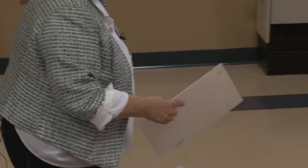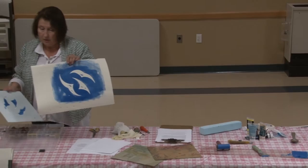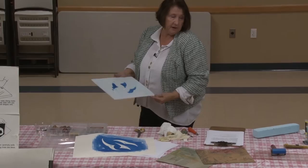So now the next question is: where do I want the blue to remain? Because maybe I'll put a black on top of it.